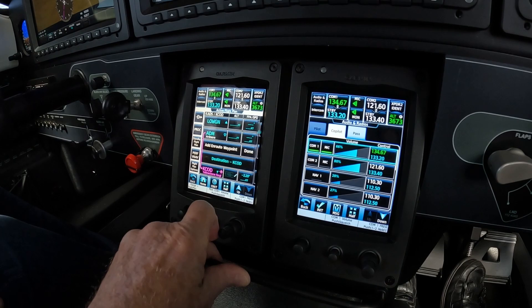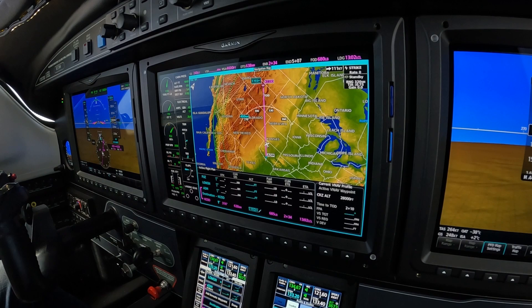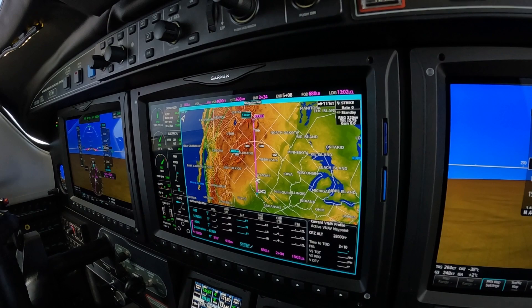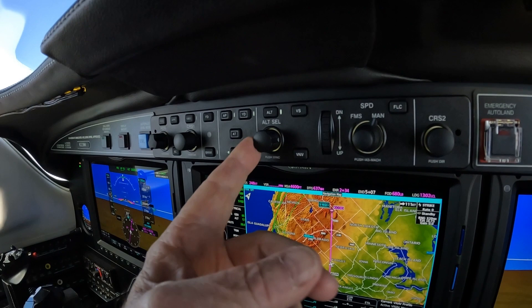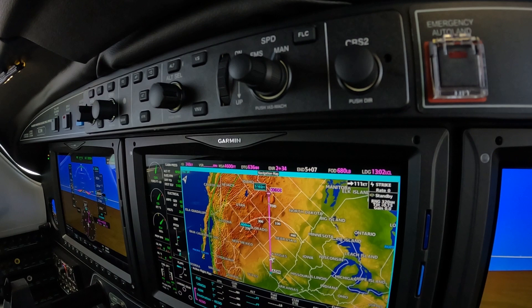Now we know the elevation is 5,102 — of course we knew that before, because it's in the cabin pressure box. So then if you get a pilot's discretion descent, which includes a crossing restriction, you could set that altitude, whatever you're told to descend to, arm the VNAV, and simply wait until the vertical speed required began to populate, then choose which rate you wanted to go down at.